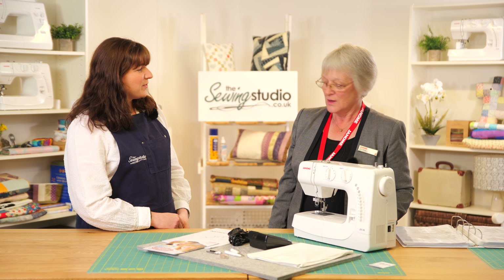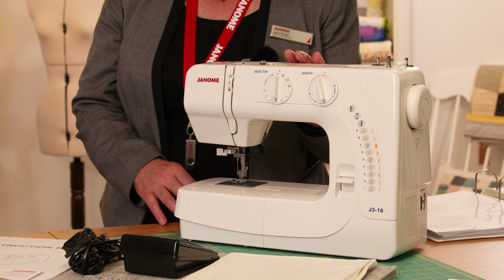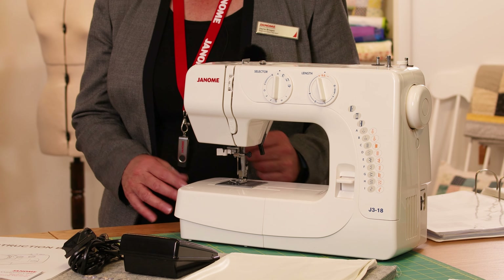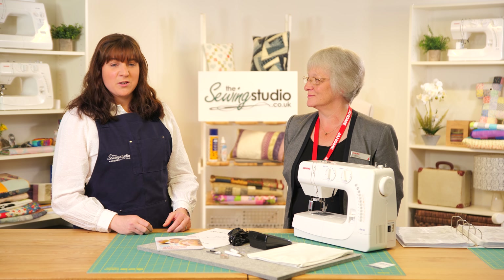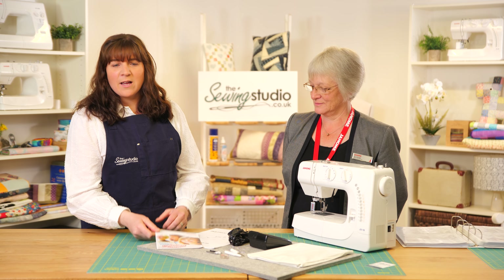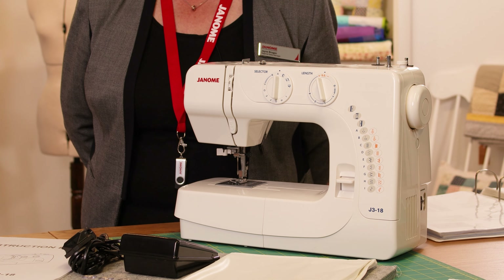Where does it sit within the range? In the J series we've got three machines: the J318, which is the entry-level one, then the J320 and the J324. The machine comes with a two-year warranty as standard with us at the Sewing Studio, and you can also extend that with Janome should you wish to. It's a great machine for beginners. If you have any queries when setting up, we're always on the end of the phone — just get in touch. Thanks for watching and we'll see you again soon.